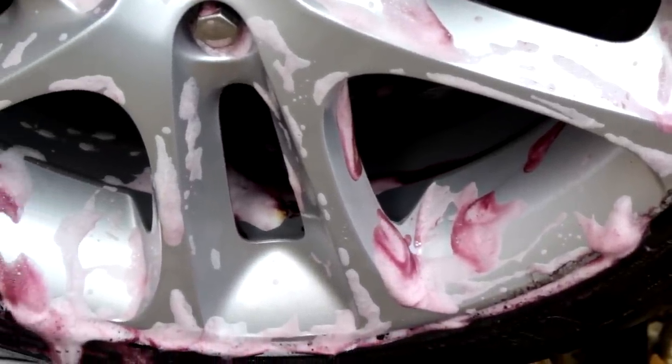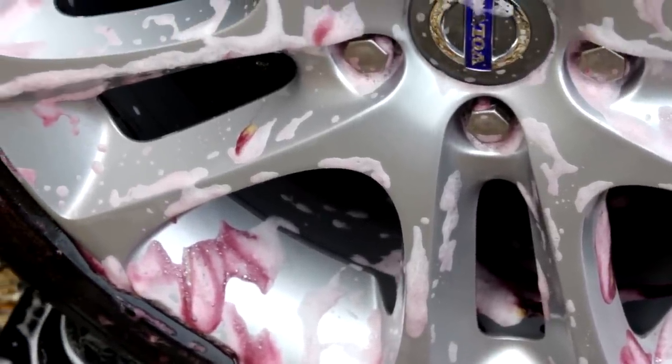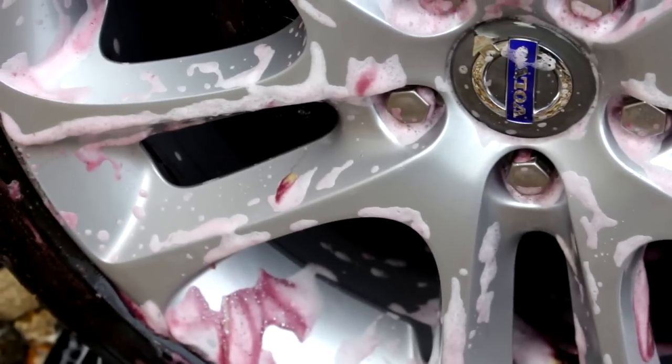There is a chemical reaction happening with the fallout remover — just so you know, it is actually working. The barrels are in pretty good order to be honest, for the age of the vehicle.